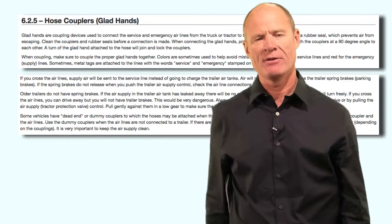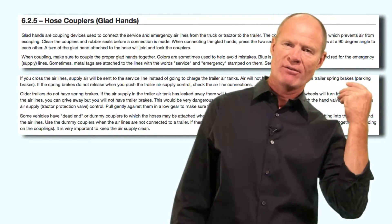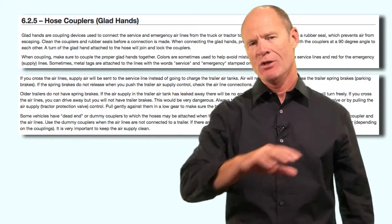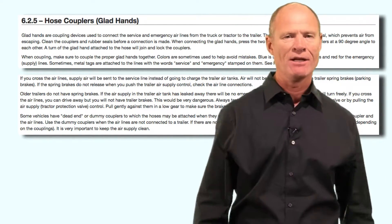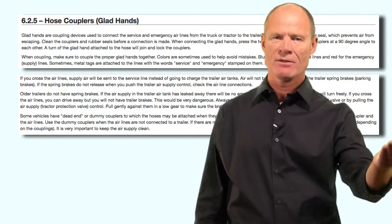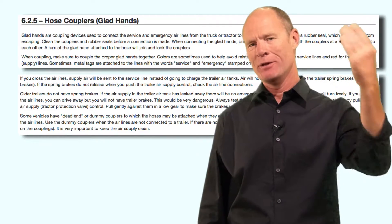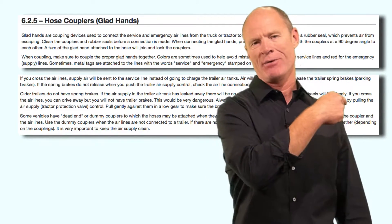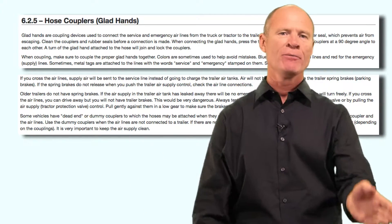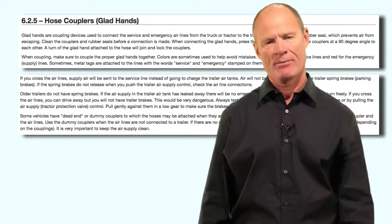One of the warnings in the manual is that if you cross the lines on an older trailer that doesn't have spring brakes, you can potentially drive away but you won't have any brakes on the trailer. From experience, a couple of months in the seat and you're going to know there aren't any trailer brakes — because trailers, if loaded, can weigh anywhere from five to eight times what the tractor weighs, and when loaded without trailer brakes, you'll feel the trailer pushing you. So get out and put the lines back on correctly: the red goes on the driver's side and the blue always goes on the inside.